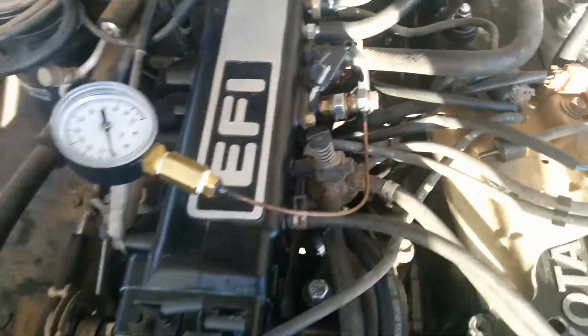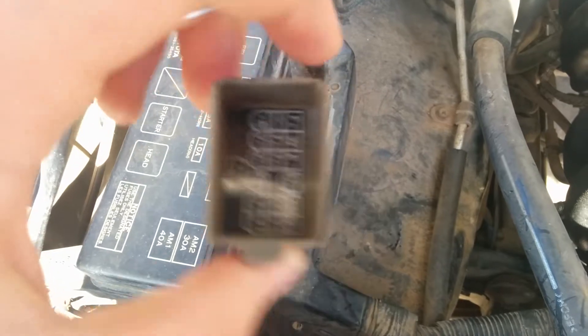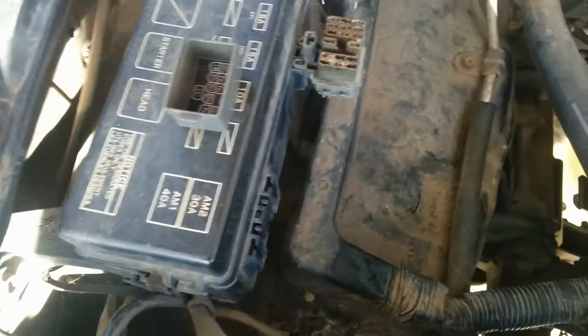It showed me exactly what the fuel pressure is, and you don't have to have the engine running — I'll just jumper the battery plus and fuel pump connectors.